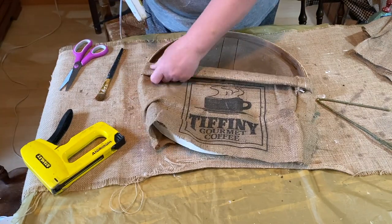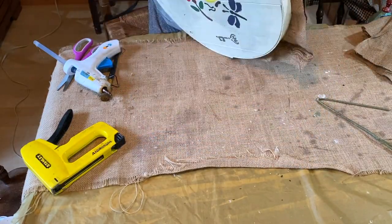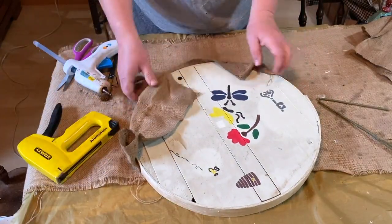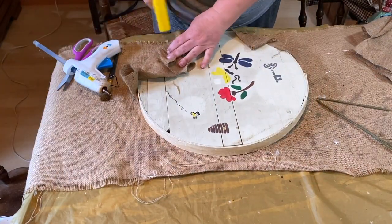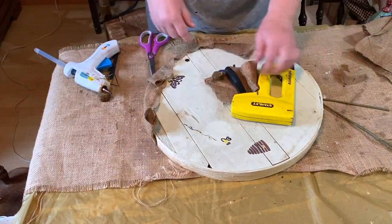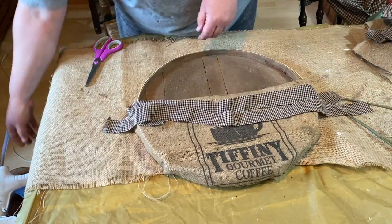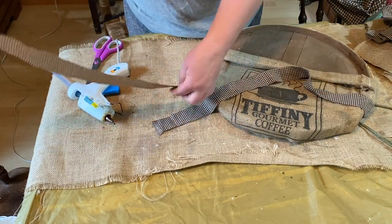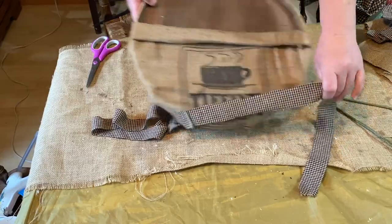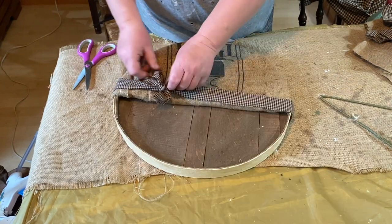I'm fitting it so the Tiffany's Gourmet Coffee label is on the front in the center, and I'm gluing down the rolls. Then I'm slowly going around and stapling all the edges around the back. The back piece is going to end up getting painted, but I'll go back and do that after and trim everything up. I cut two strips of homespun checked material because I didn't have any long enough to go around the project, so I glued the two ends together to make it longer. I'm wrapping it around — that's why I didn't mind the staples being out on the sides, because they'd be covered up by the material.